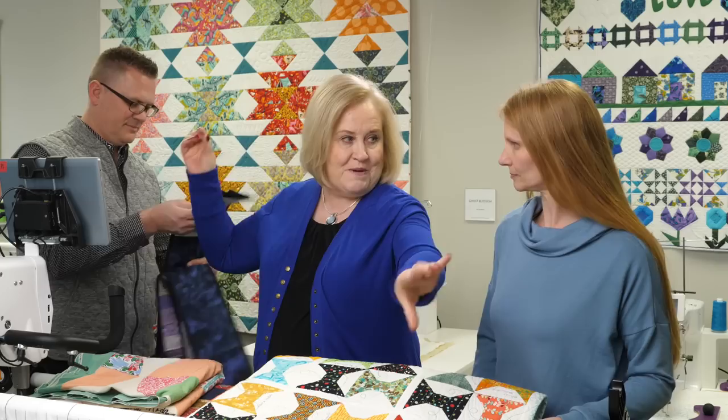Do you heat press that afterwards to heat set it a little better? There are a variety of things you can do — you can heat set it, or I like to soak mine in vinegar to help set it. There are also different chemicals you can purchase, like Bubble Jet. That's kind of fun — just a strip of quilt signatures like that.